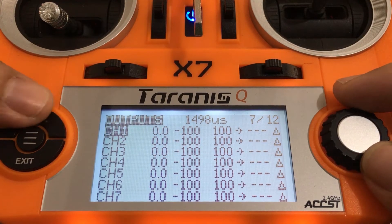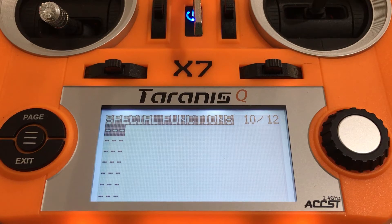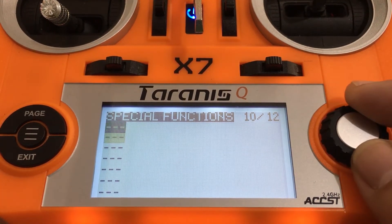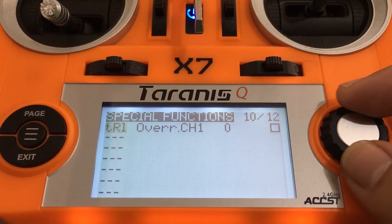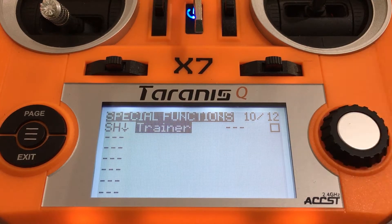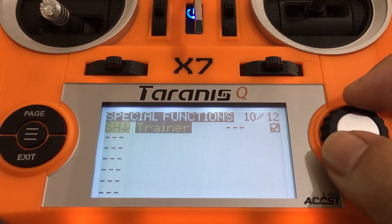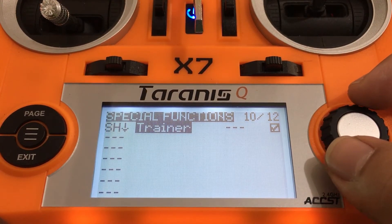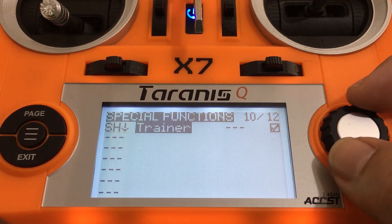Next, we need to go to the special functions page, which is page 10 on this QX7. Then we're just going to select that first option, press enter, and then just flick the switch you want to assign it to. I like to put it on switch H because it is a momentary switch, which means that if I let go, it goes back to the up position. I set it to trainer and put a checkmark on the checkbox. The reason I put it on switch H is because if I'm holding the switch down, I'm giving control of the quad to the trainee. But if something goes wrong and the trainee is about to crash, I can just let go of the switch and it goes back up, and the instructor regains control of the quad.